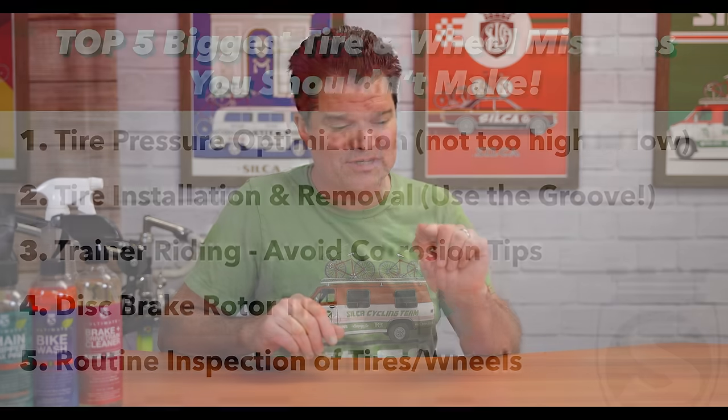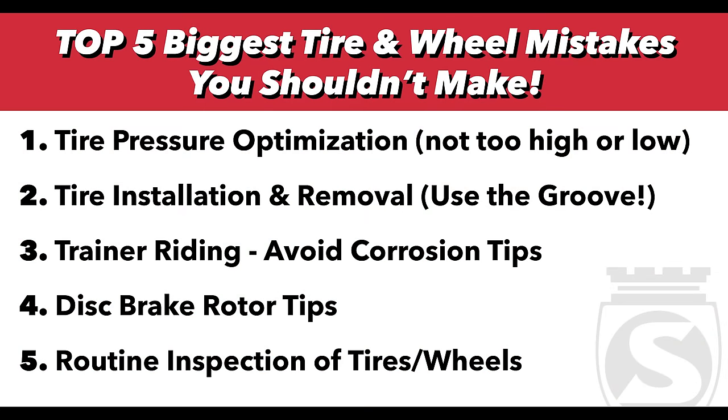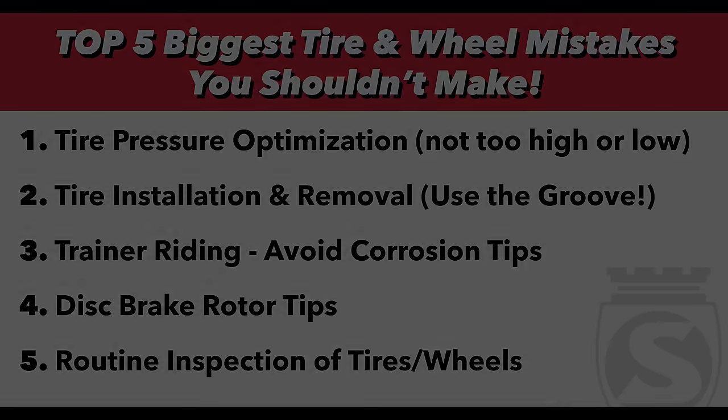So there you go — thanks everybody for watching. If you like this video, check out one of these in our maintenance series, and please give us your questions, comments, and thoughts. Do you agree with everything I said? Do you disagree? What tips and tricks do you have? Put them below — we'll cover them in a future video. Be sure to hit like and subscribe, and we'll see you next time.